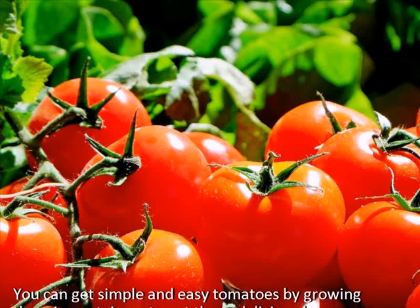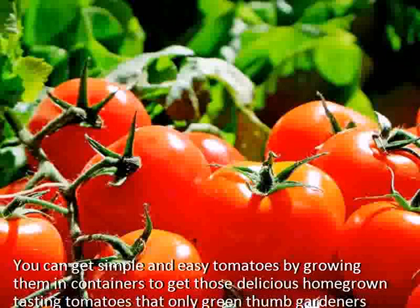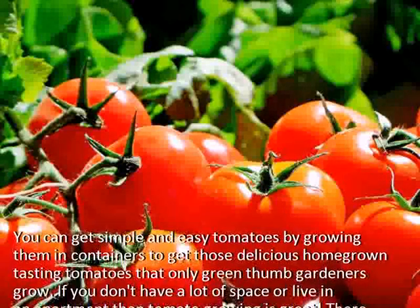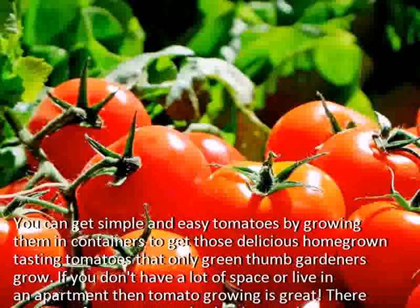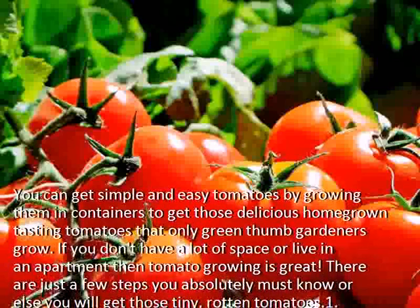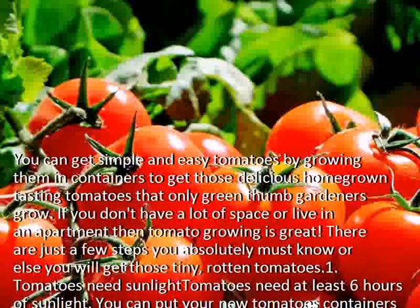You can get simple and easy tomatoes by growing them in containers to get those delicious homegrown tasting tomatoes that only green thumb gardeners grow. If you don't have a lot of space or live in an apartment, then container tomato growing is great. There are just a few steps you absolutely must know, or else you will get those tiny, rotten tomatoes.